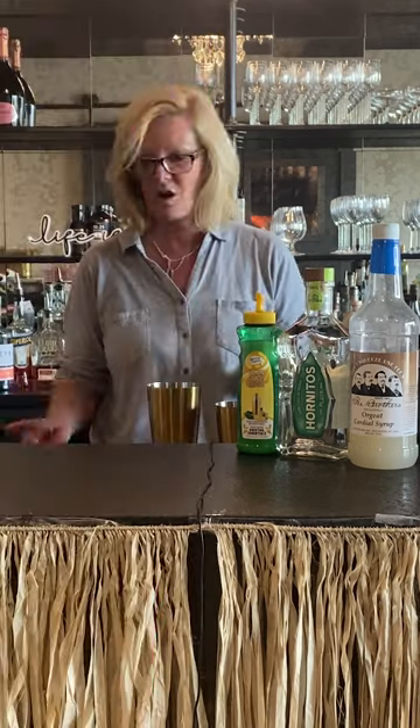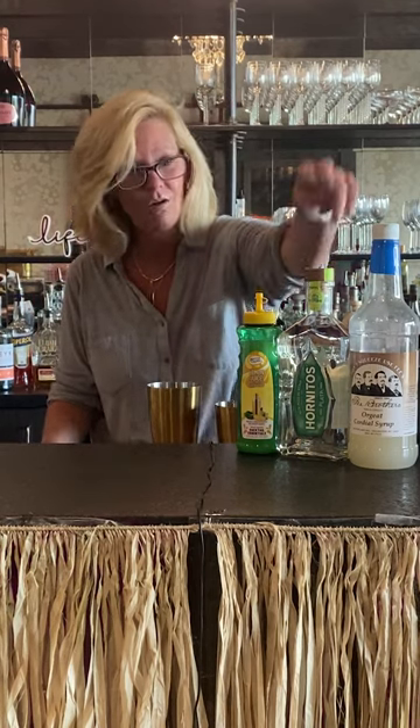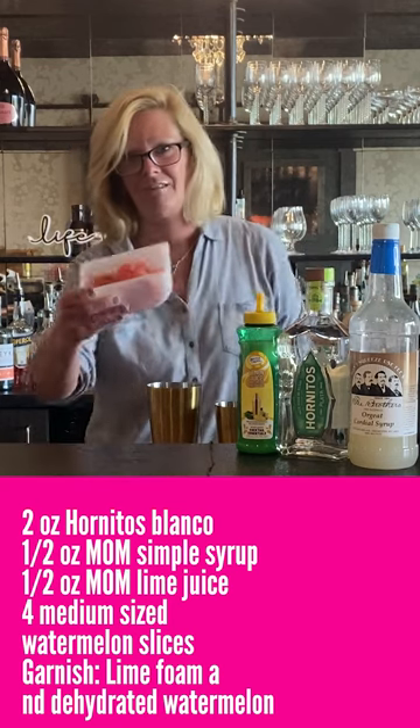Hi everyone, I'm Cocktail Christy and I'm here to make a watermelon margarita for you. We're gonna do it the old-school way. We're gonna use Hornitos Blanco, Fee Brothers Orgeat, Mastro Mixes Lime, and fresh watermelon.